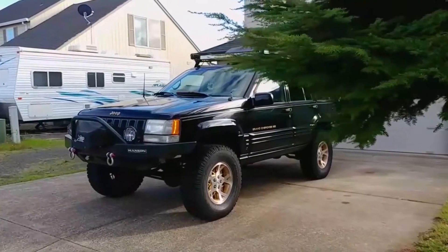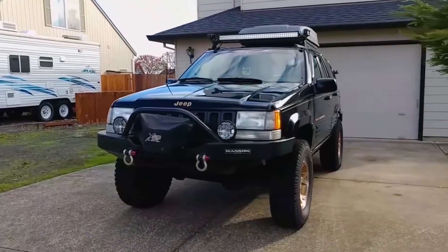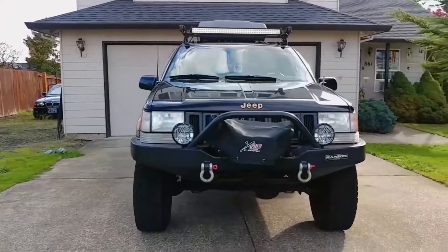Hey everyone, welcome back to Endless Money Pits! This is my 1998 Jeep Grand Cherokee, and today I'll show you how to replace the idle air control valve, commonly referred to as the IAC.